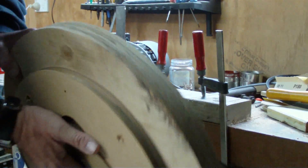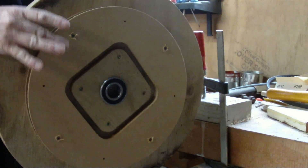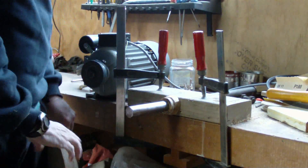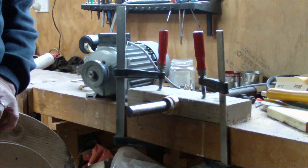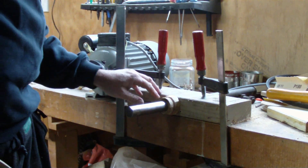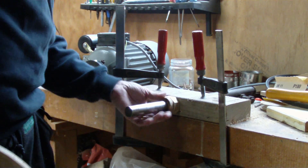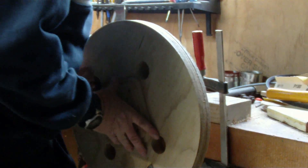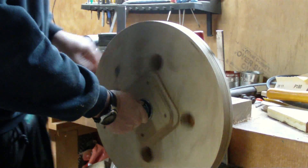Here's the setup for truing up my wheels. I've got a temporary pulley put on to the wheel I want to true up. I've mounted this shaft here onto the table just through a block of wood and it's held on with a couple of clamps. And I've put a couple of little bits of wood there to hold this out from the bench and keep it away from these pulleys.